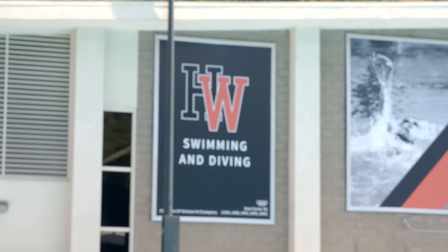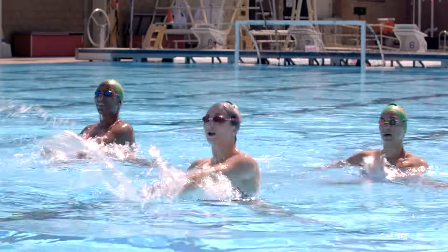We're here at Harvard Westlake, and today we're going to teach three synchronized swimmers how to play water polo. Let's see if they can keep up.